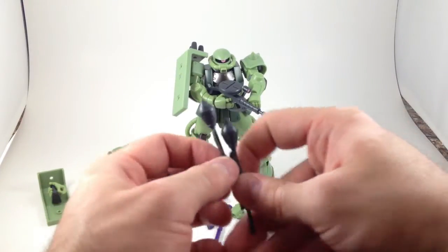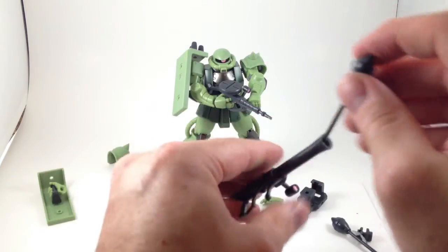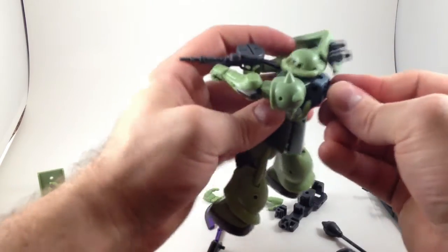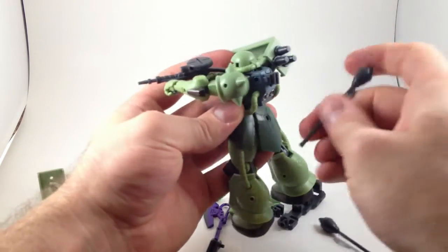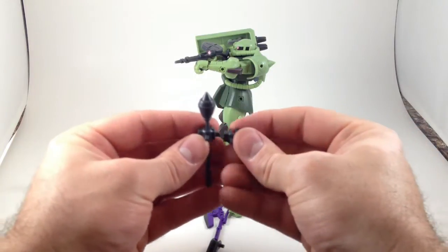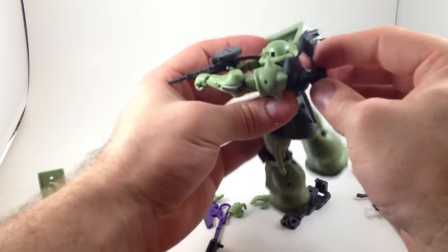He's got two missiles for the bazooka, which I don't think actually go in anywhere — they don't look removable from their stem. But they have little brackets with a rectangular tab and slot on one side and a peg hole on the other, so you can peg them into his backpack, which has five attachment points. You can clip the missiles in and, because they have a rectangular peg and slot on each side, you can string the two together and plug them onto his back.